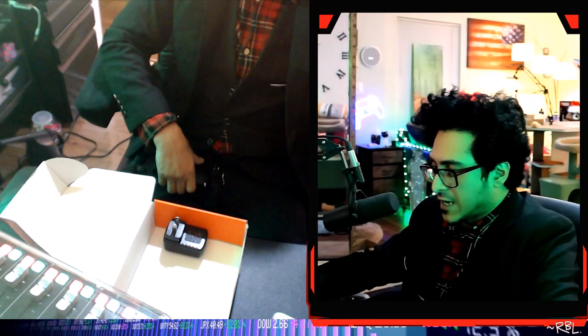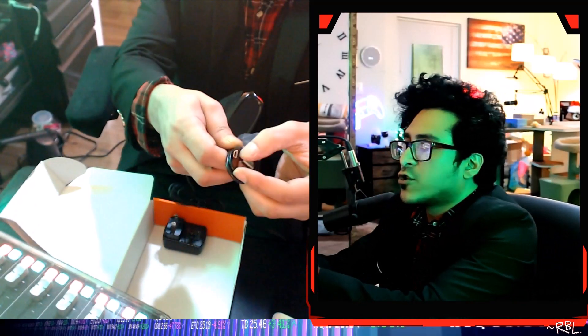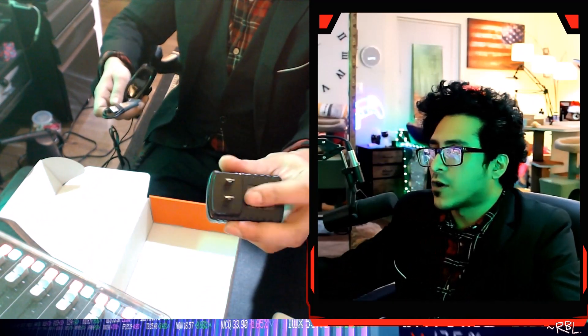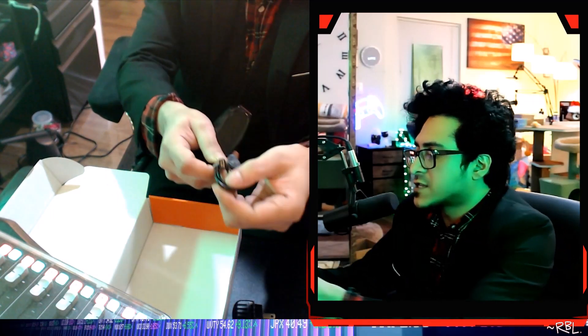So we have the quick voice amplifier user manual right here, which explains how this works. We have a charger here, which is micro USB, and this is USB 2.0. And this is the two-prong adapter, so we'll plug the 2.0 here, and on the other side it goes straight to the device.